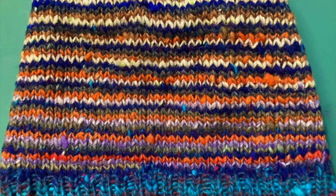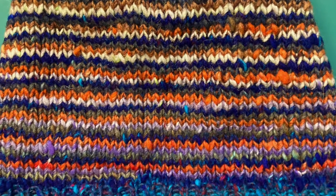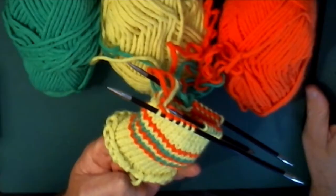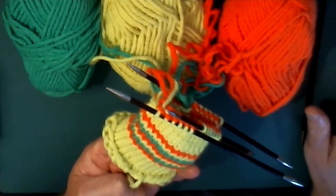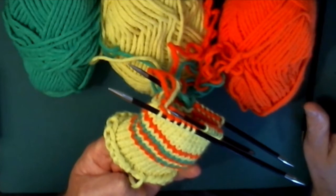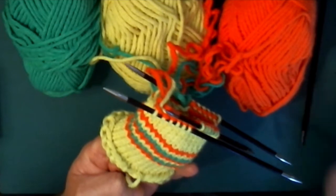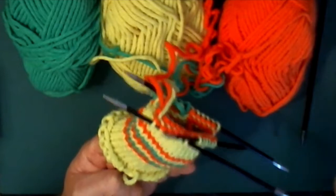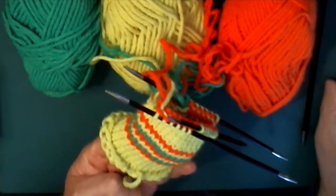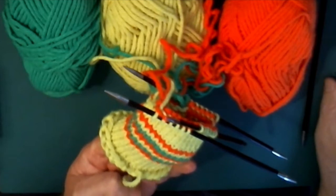Just a couple of things before we get into the actual tutorial. Helical knitting is kind of a misnomer. Anytime you're knitting in the round, helical just means three-dimensional spiral, kind of like a spring. Circular knitting is basically just spiraling row upon row, spiral upon spiral on top of your knitting. So all circular knitting technically is helical knitting.